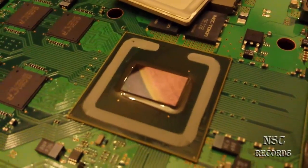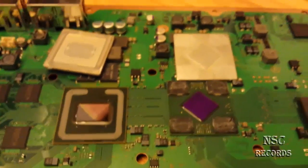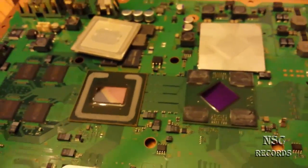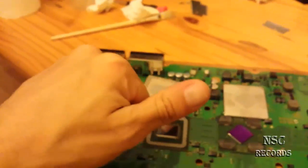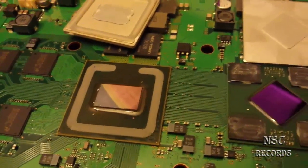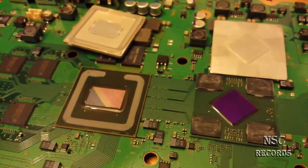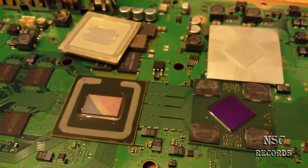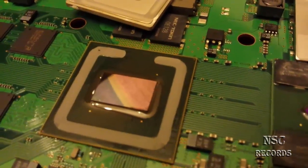This console got too hot and now has a yellow light of death. I will try my best to repair it and maybe record again. I made this video to show you this because it's really a shame — they should change this, they should set the fan higher. I hope a lot of you give me thumbs up so we can send this to Sony and maybe they will see that they should really set the fan higher.